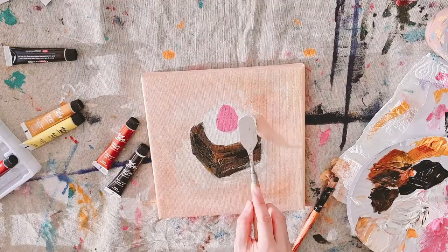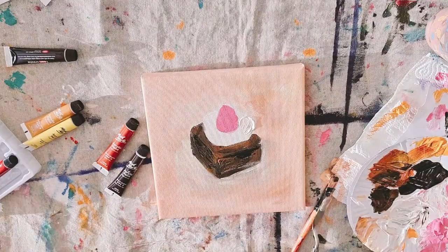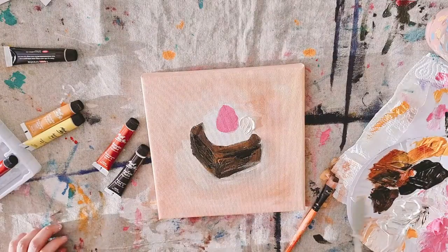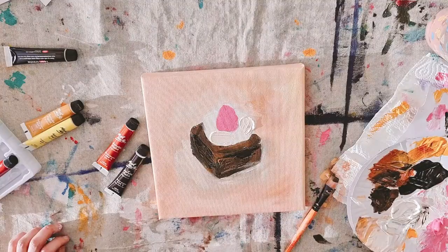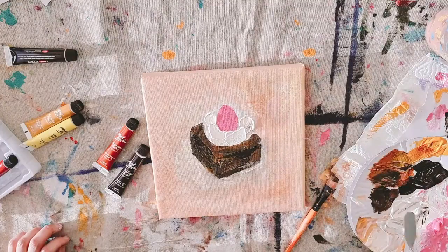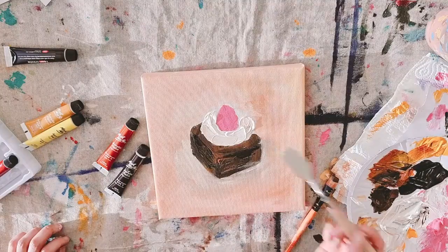When you're happy with the background, we are going to work on our whipped cream, which is my favorite part. Get your round palette knife and squeeze a lot of titanium white paint — you're going to gently dab dab dab the palette knife onto the paint and just shape and spread around the strawberry over the brownie. It helps if your brownie is quite dry.